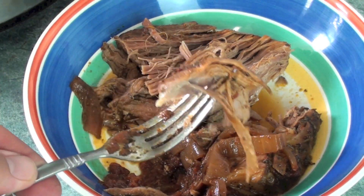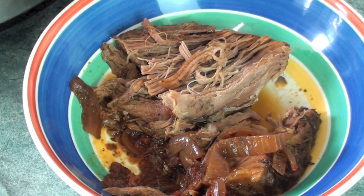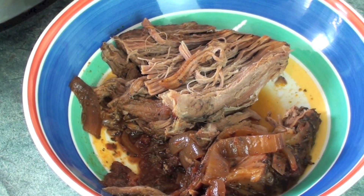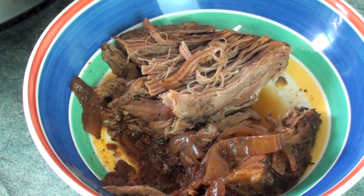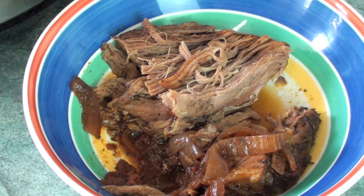Yes — all I can say is yes. That meat is so, so moist. It is thoroughly cooked but incredibly moist; it actually feels like it's melting in your mouth. That is one of the best parts about using a slow cooker — no matter how tough the meat could be, after 8 hours in a slow cooker it's going to taste simply delish.